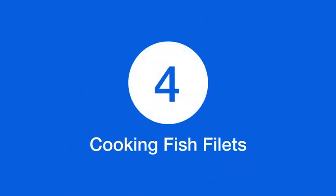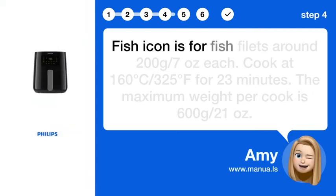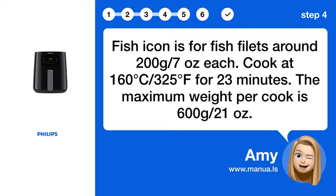Step 4: Cooking fish fillets. The fish icon is for fish fillets around 200g / 7 oz each. Cook at 160°C / 325°F for 23 minutes. The maximum weight per cook is 600g / 21 oz.